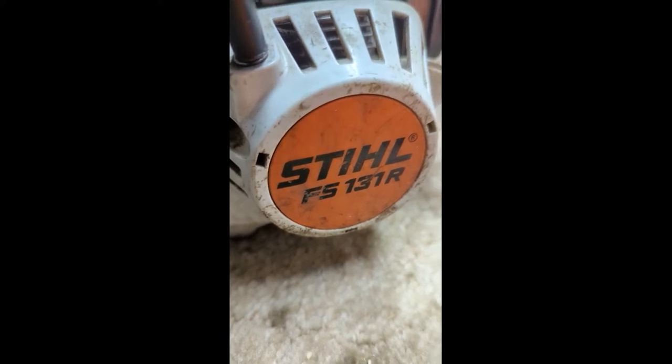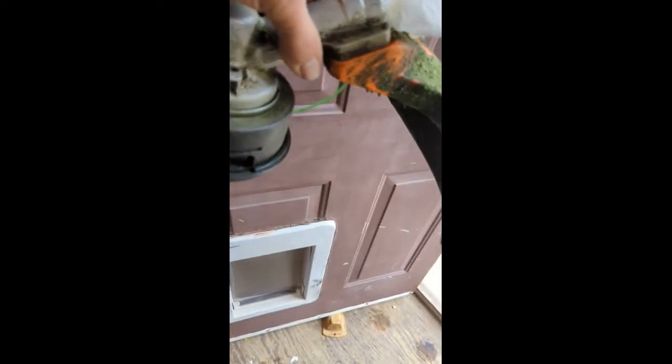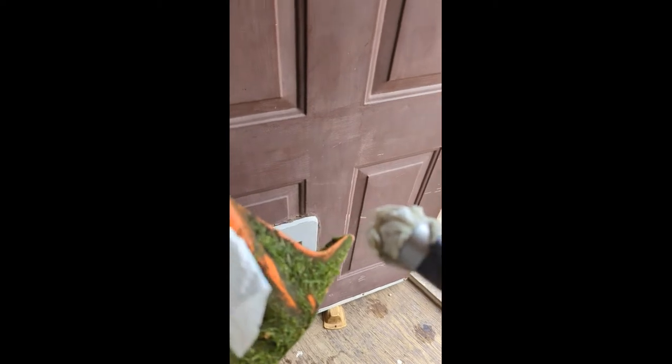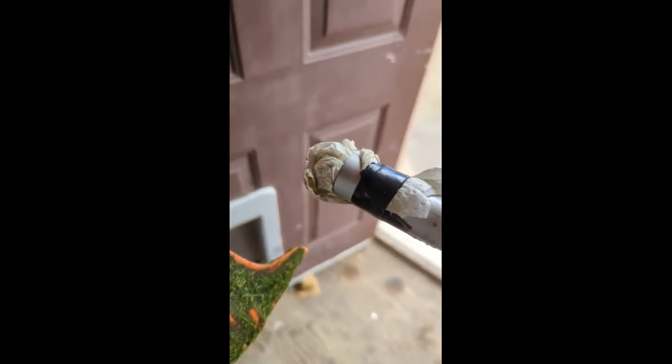On the FS131R whippersnapper, I was cutting steel today and all of a sudden the head stopped moving and was grinding inside pretty bad. I did hear a grinding noise a while ago, so I greased it up inside and thought maybe it was dry, but it wasn't because I just did a service on this thing.